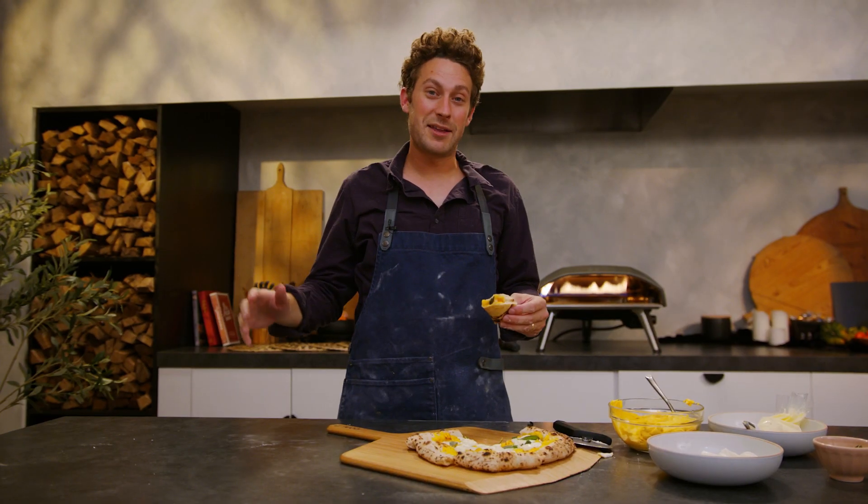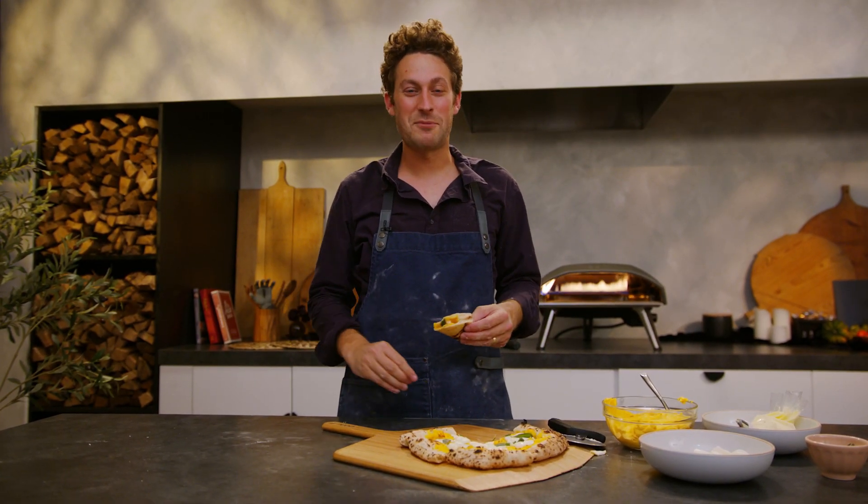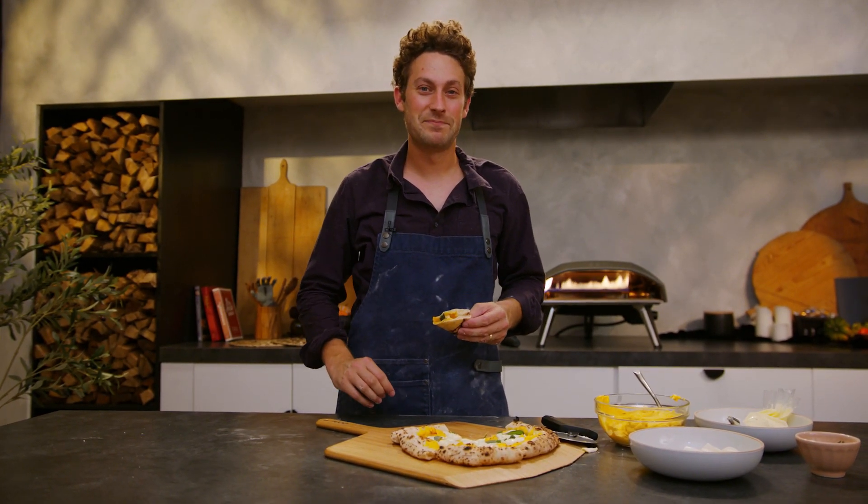The creaminess of the cheese, the sage is becoming incredible, the butternut squash just brings out those fall flavors. This is a classic. I'm Kelsey Small — for recipes like this and more, head over to uni.com.